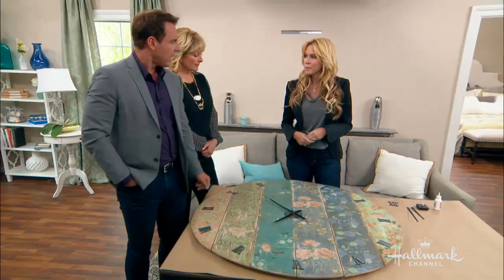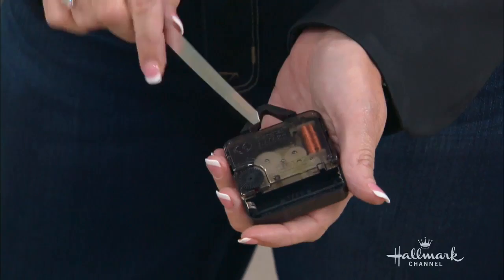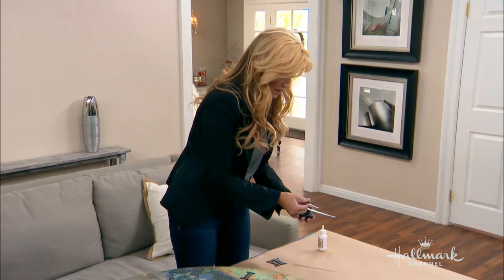How do we put the clock together? It's really, really easy — don't be scared of this at home. You take the clock mechanism — all it takes is a double-A battery, which I did not put in, so this doesn't tell time quite yet. Then you take the big hand and push it all the way down, then you take the little hand and push it down, then you take the second hand and that goes on the top, just like that, and it clicks all together.